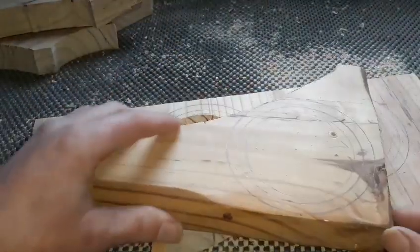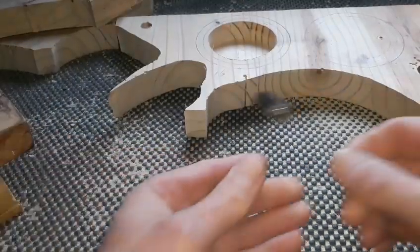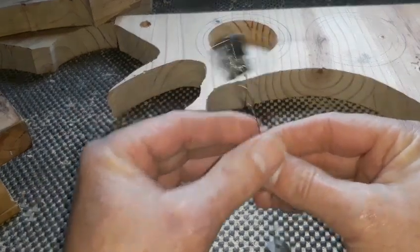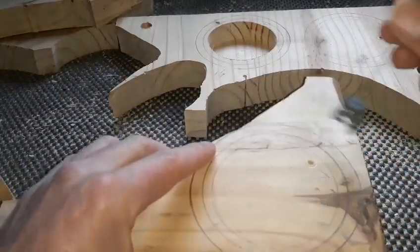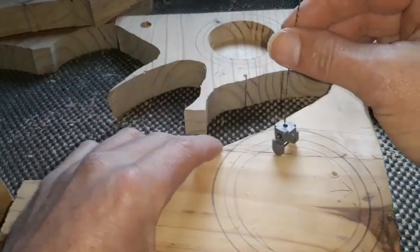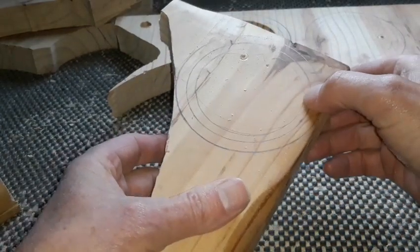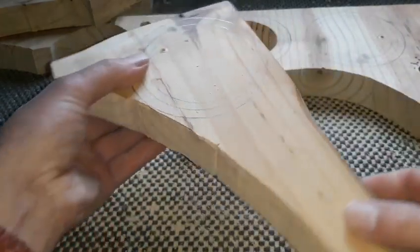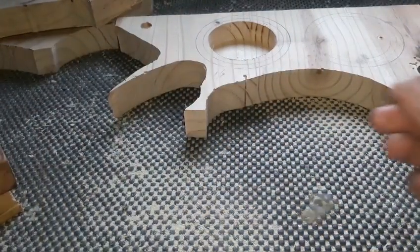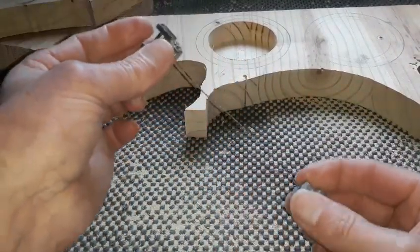For the scroll saw I like to use spiral blades — they're not for everybody but they're ideal for me because they cut in any direction, so no messing about. We'll feed the blade through that hole and cut it out. If you use a standard blade you'll just keep turning your wood. Find what works for you. I have to use adapter clamps on mine as my scroll saw is a bit old-fashioned.